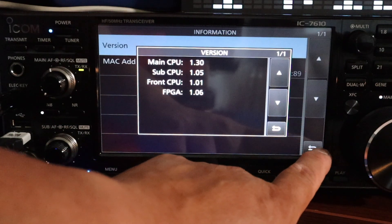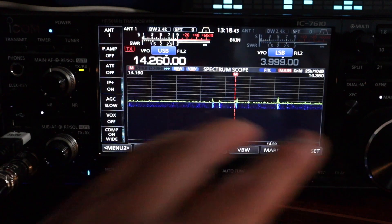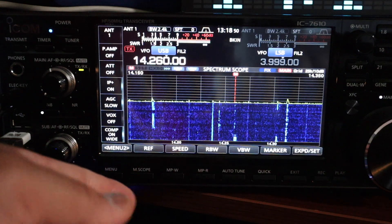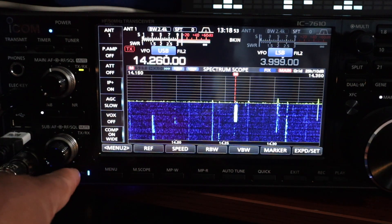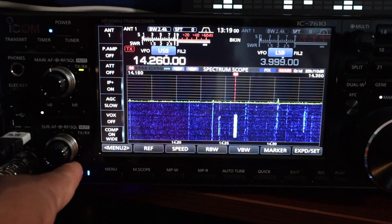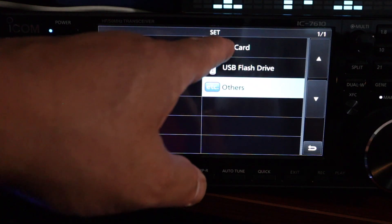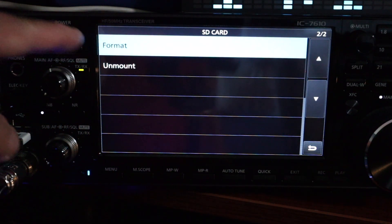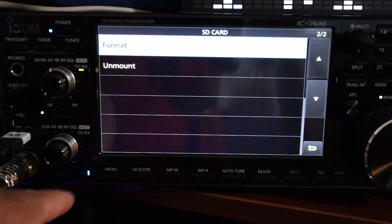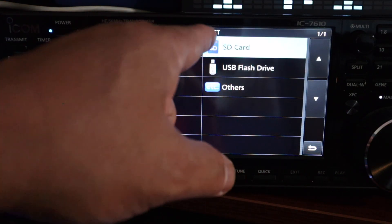We're going to back out of here. We're going to save the memories — save your current settings that you have in the ICOM 7610 — and we're going to save it to the SD card that's inside the radio. Now, if you don't have one, go ahead and put one in. I'm going to show you how to format it. Push menu, go to set, go to SD card, and click on format. I'm not going to do it here because I have an active SD card already inside. That's where you would format it. Now, we're going to do a backup and save that backup to the SD card.